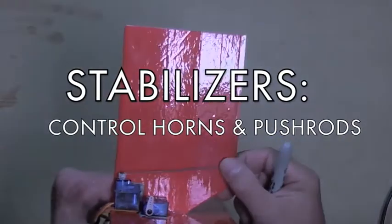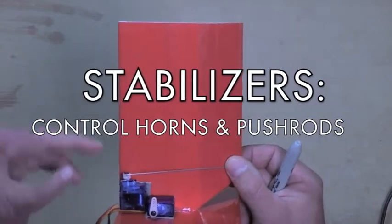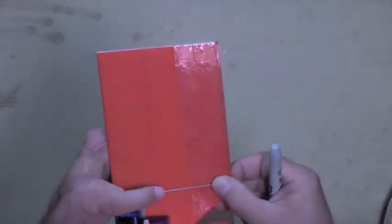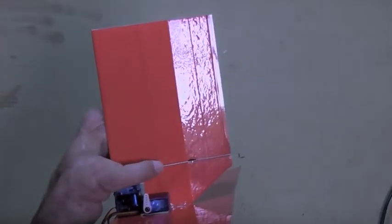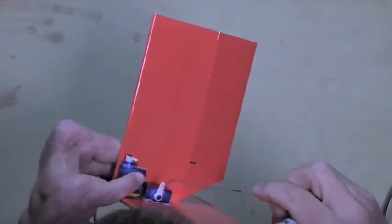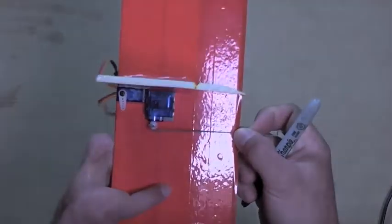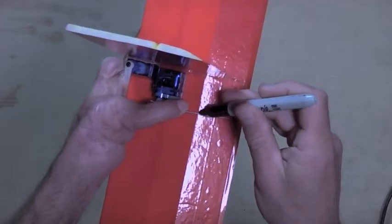In order to index where the control horns are going to go, I just take a piece of pushrod, insert it into the servo arm, and then hold it up against the control surface it is intended to articulate — like that, straight back — and then just make a little mark right there. And then I'll do the same for the elevator; you can see it go straight back as possible, like that, and make a little mark.